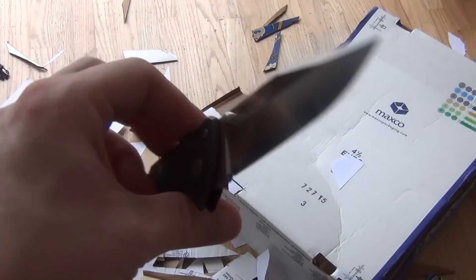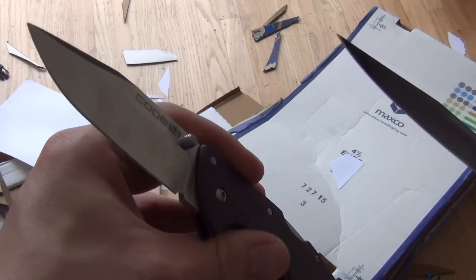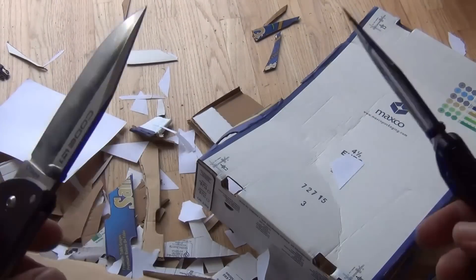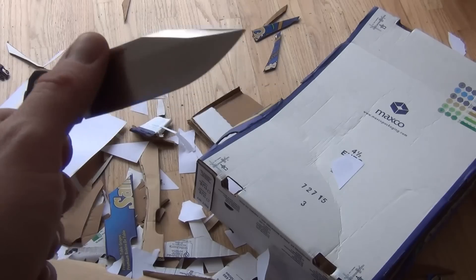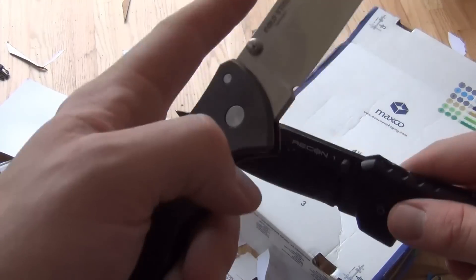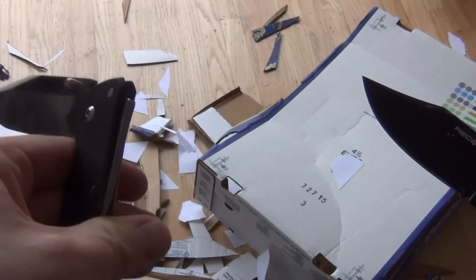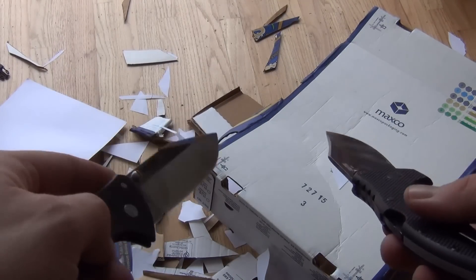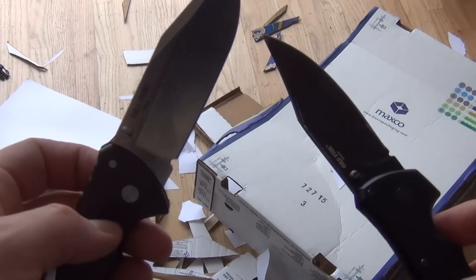I have to say that I think the Code 4 wins. And I do think that that steel is worth the extra money, especially if you already like these designs and you just don't like the Aus8 for whatever reason. I wouldn't recommend batoning it — I'm not sure how it would do under lots of hard punishment. But other than that, just for everyday EDC, hard use EDC, it's going to hold its edge a lot longer than Aus8.